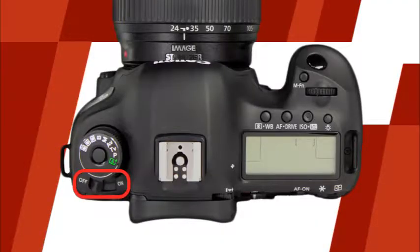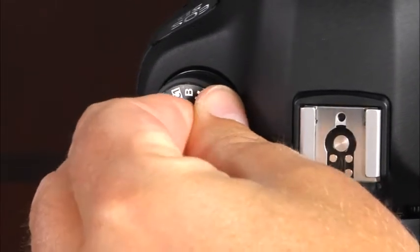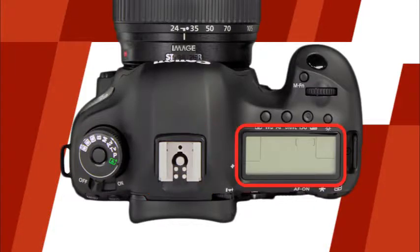First let's take a look at the top of the camera. There is the power switch and the mode dial. In the center of the mode dial, there is the lock release. To change the shooting mode, press and hold this lock release while rotating the mode dial. Next we'll find the hot shoe, where you can attach a variety of external flash units. This is the LCD panel, where you can access and control many of the shooting settings.